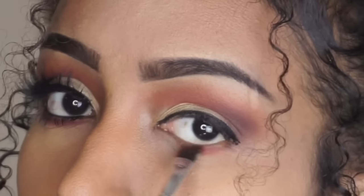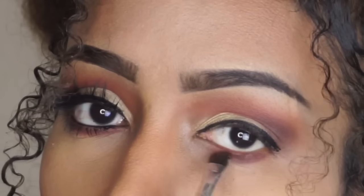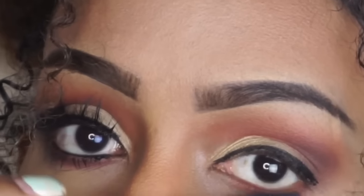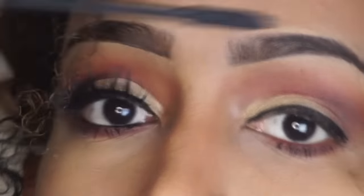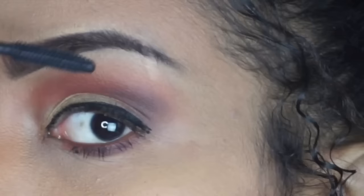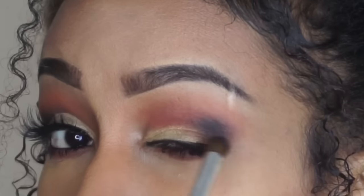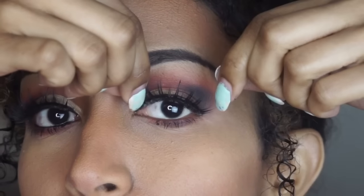Then I'm going to take that shade Real Gar again and apply that on my bottom lashes, along with the shade Cypress Umber. Then I'm going to apply some mascara to the top and bottom lashes. I just went in with some black eyeshadow from the Gwen Stefani palette.